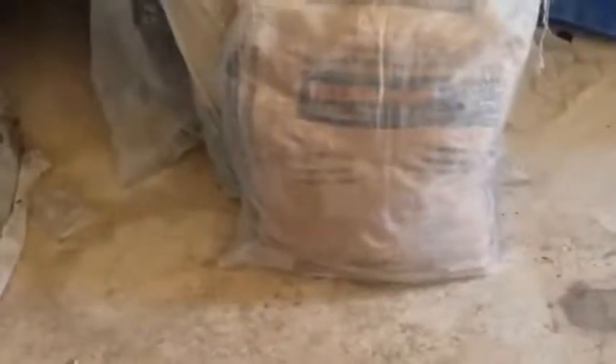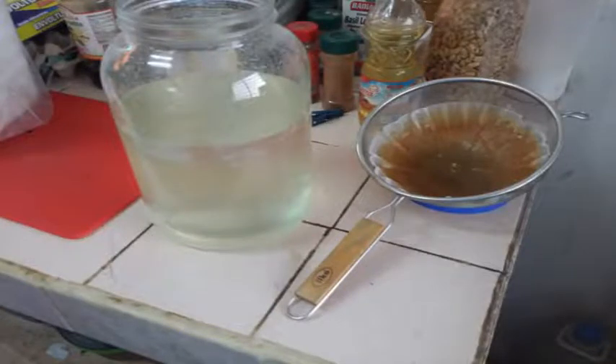I bought this zinc sulfate from the farm supply in hopes that I could use these salts as my electrolyte for making batteries. It says on here 'feed ingredients,' so these are food grade quality ingredients. I originally tried using them just as they were and I did get results. This past week I have tried purifying them, trying to make them closer to technical grade or reagent grade.